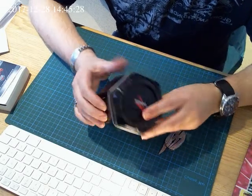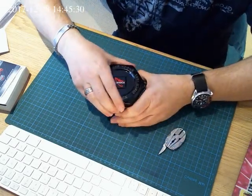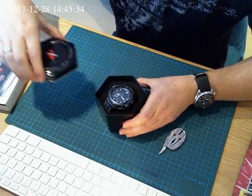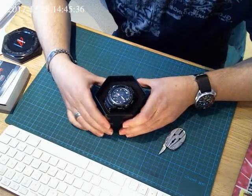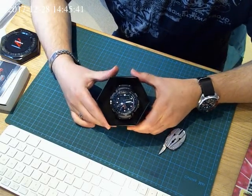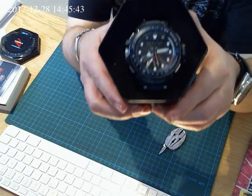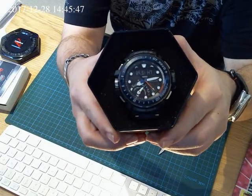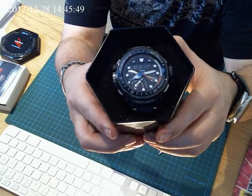The box — classic G-Shock box. And let's do this the right way round for you guys. And there you go. Hello. That is... a beauty.